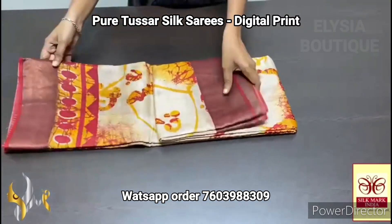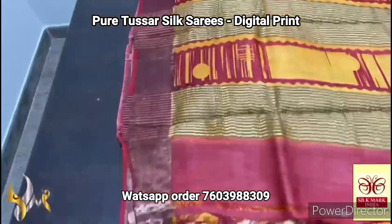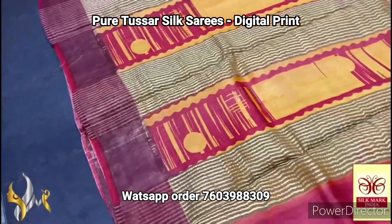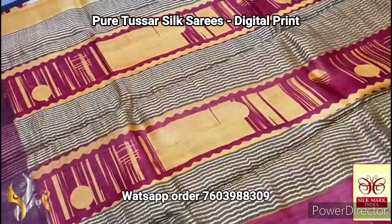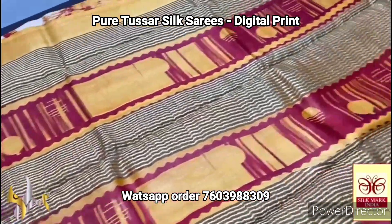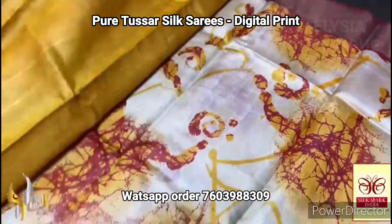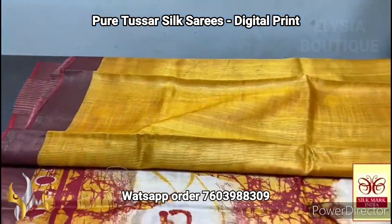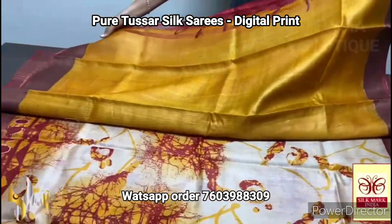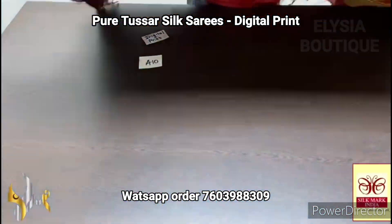Pure Tasa silk saree — a very beautiful new launch, digital printed Tasa — elegantly done on acid washed boiled, beautiful lightweight Tasa silk saree. Here we have yellow and red in the pallu — very beautiful digital printed design with the zari lines — and we have a very contrast mango yellow shade blouse piece. The complete borders of the saree along with the blouse piece are in maroon base with antique finish golden zari work.